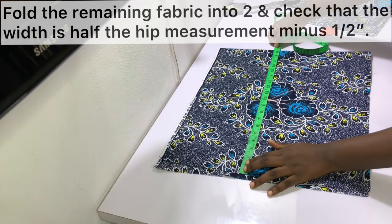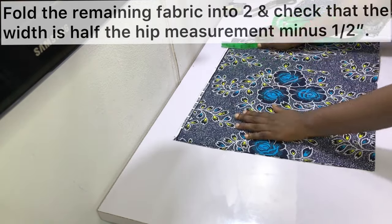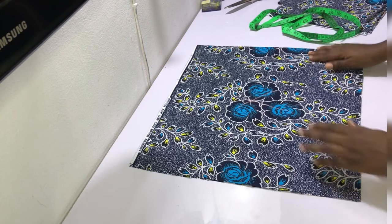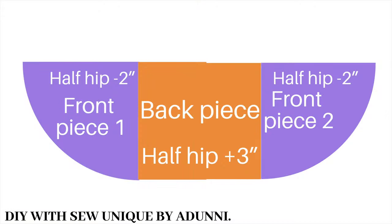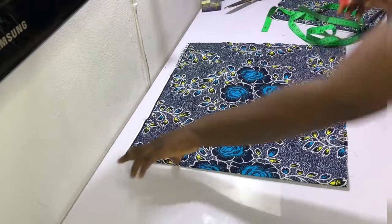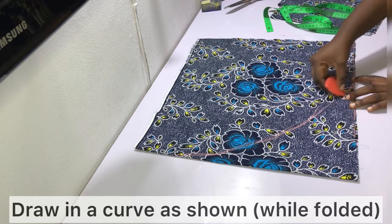Because we're making a wrap skirt, we need to cut out two full front pieces so they can overlap each other. Fold the remaining fabric into two and check that the width is half the hip measurement minus one or two inches. In my case, half of 42 is 21 inches, so each front piece width should be 19 inches, which is exactly what I have. While the fabric is still folded, draw in the curve, then cut along it making sure to separate the folded fabric at the edge.